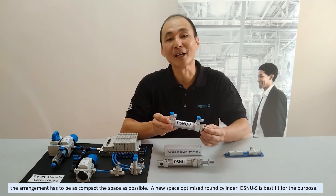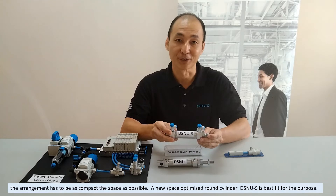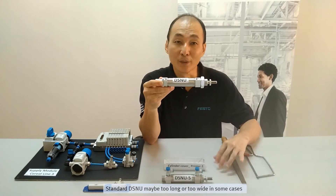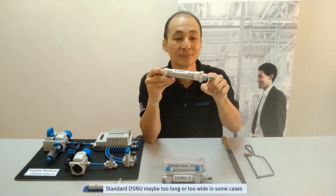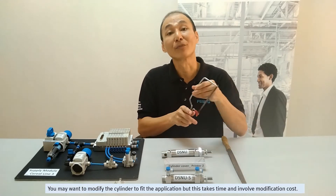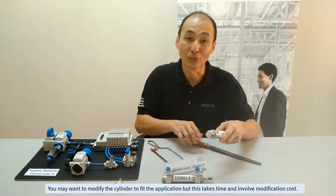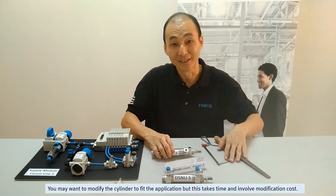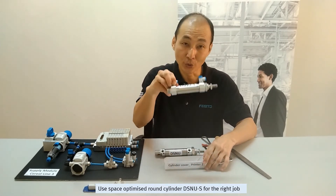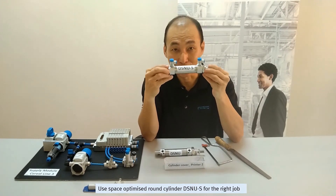A new space-optimized compact cylinder DSNUS is best fit for the purpose. Standard DSNUS may be too long or too wide in some cases. You may want to modify the cylinder to fit the application, but this takes time and involves modification cost. Use the space-optimized compact cylinder DSNUS for the right job.